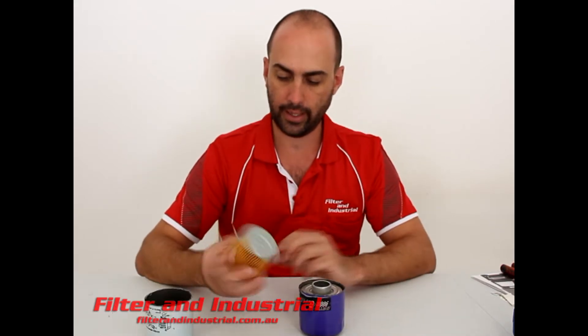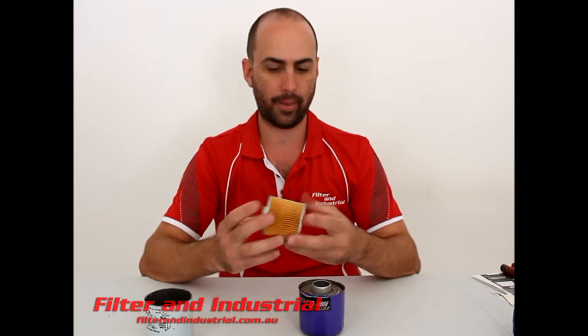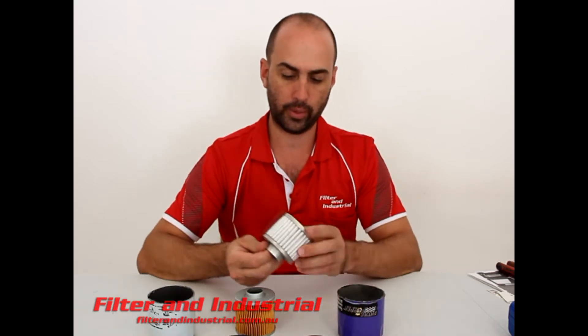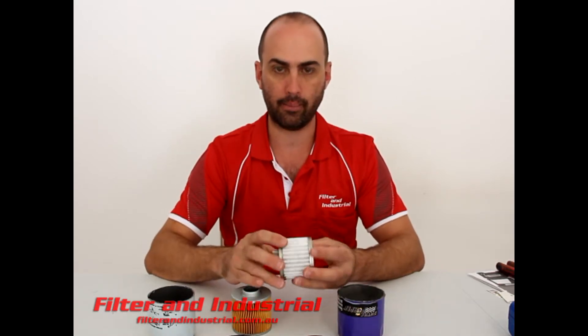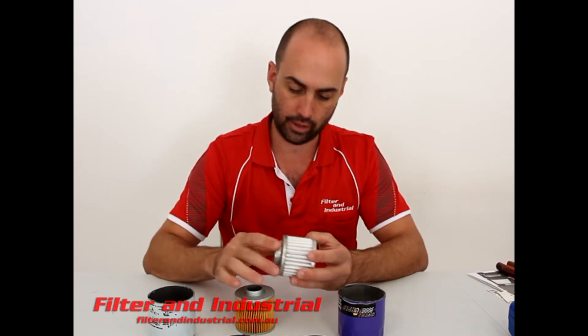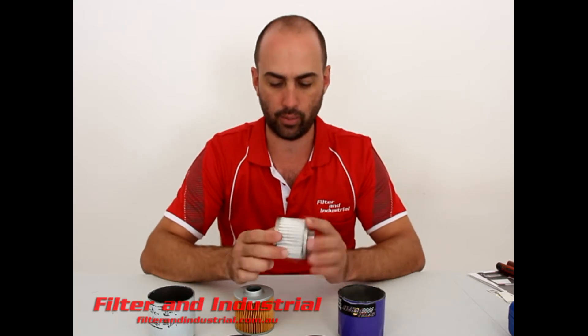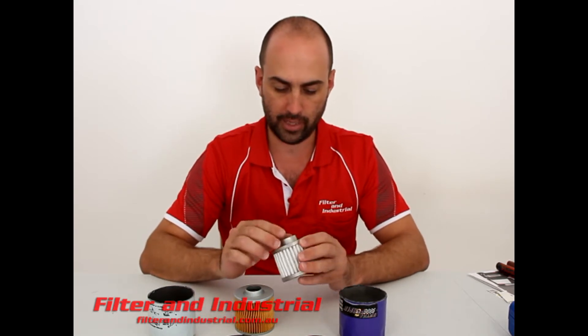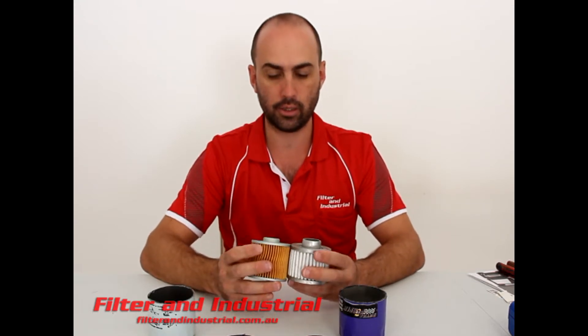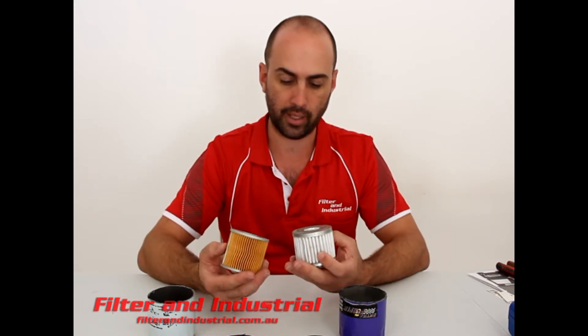Pulling the actual filter out — the Secura one is just a standard paper element with a pressed tin top cap. The Royal Purple one, well, there's not much difference in weight, but you can tell the media in it is a lot better than the Secura one. The top cap, although it's still pressed tin, is probably a little better quality than the Secura one — you get what you pay for.